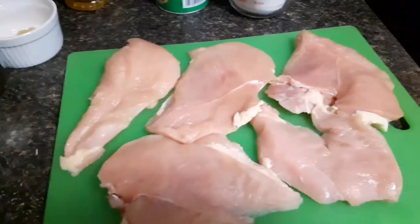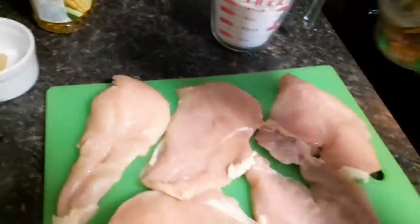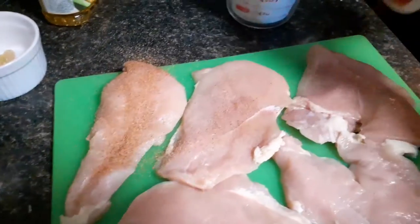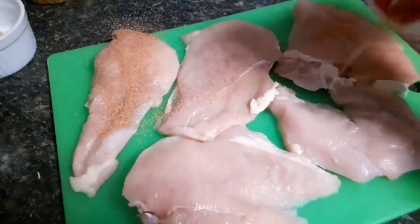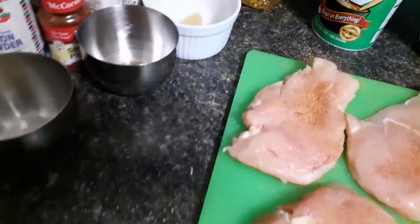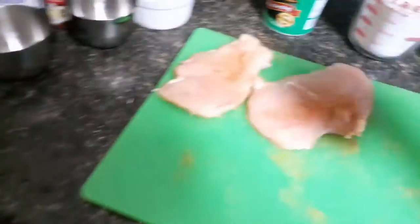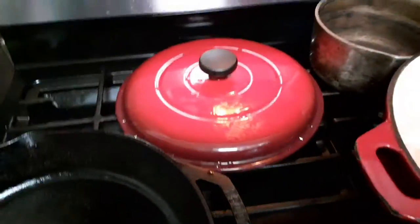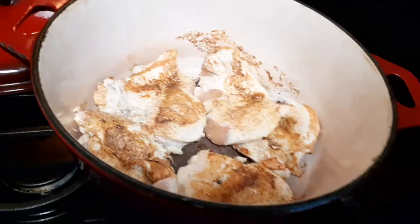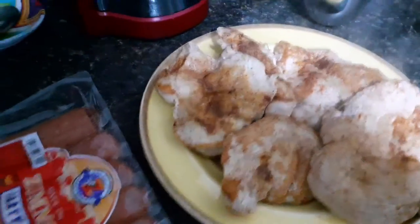The first thing I do is season my chicken, and yes we're using the Tony Chachere's. These are really thin — I'm not happy with myself. I'm gonna brown them and I'm putting them in the pot that I'm actually gonna make my gumbo in. I've crowded my pot. I'm not cooking these all the way through, just giving them a little bit of color.